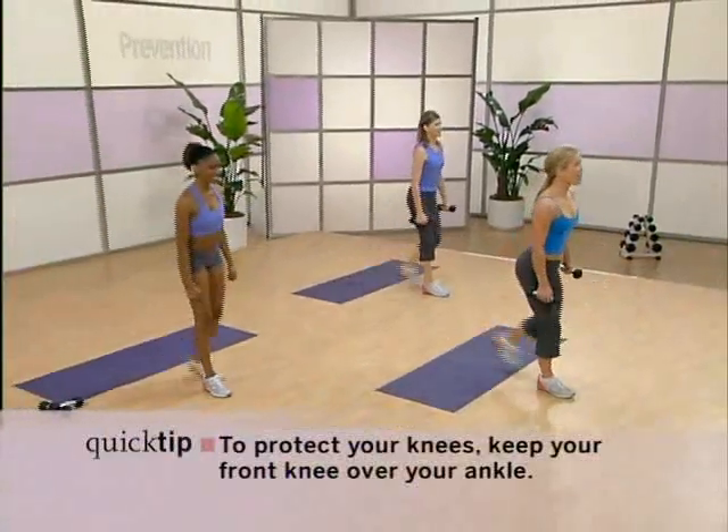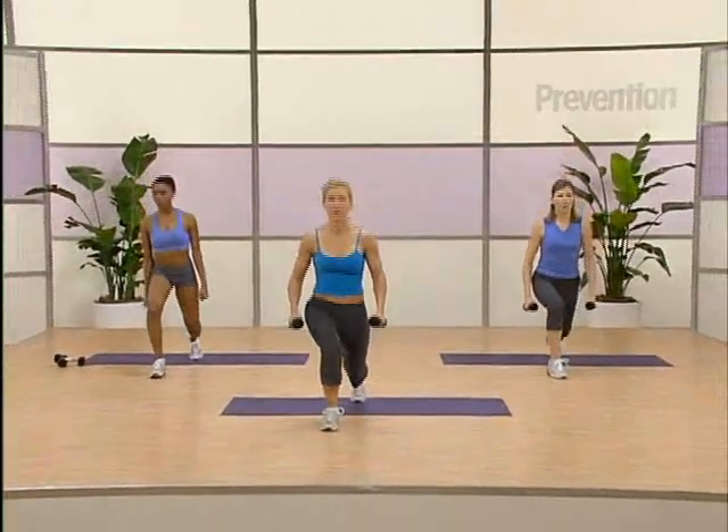Now listen up. We're going to stay on the right leg only, pulsing. Here we go. It's three, two.